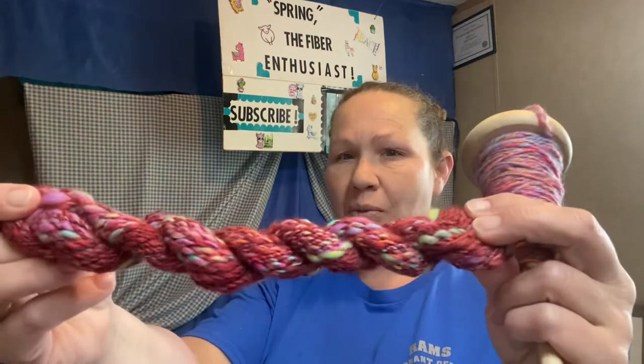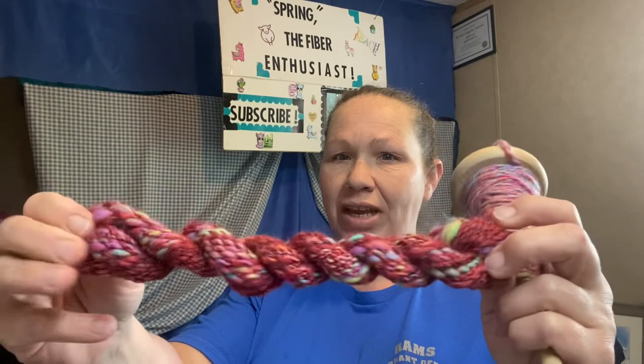Hi everyone, it's me Spring the Fiber Enthusiast. Welcome to my channel. Today's video is part three and we're going to do a little bit more work on our drop spindle video. I went ahead and had hanked up and had most of this video already recorded and I didn't like it, so I'm redoing it. And this is actually the fiber that we spun together in the first two videos.